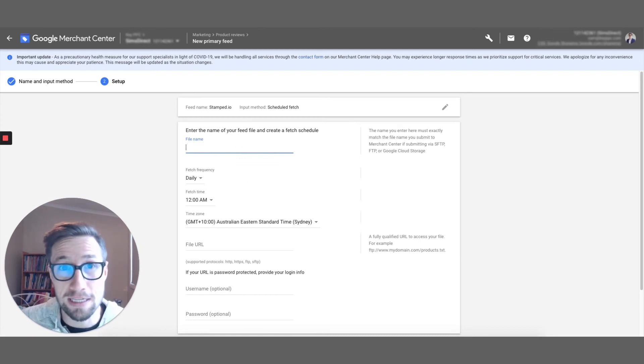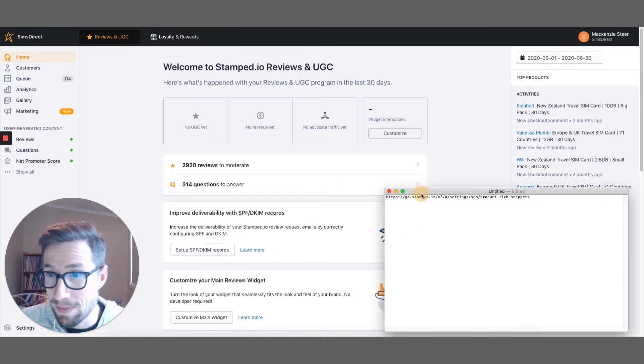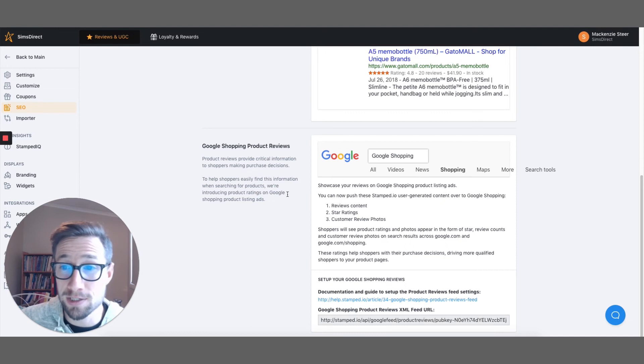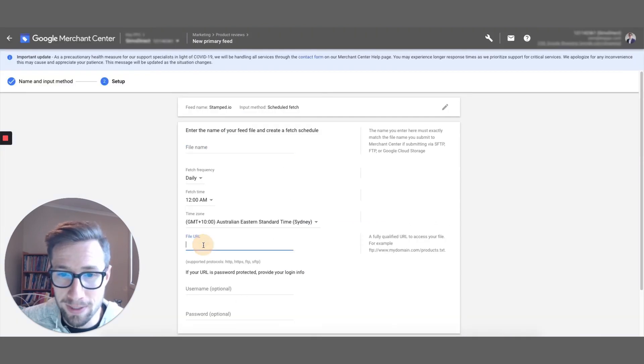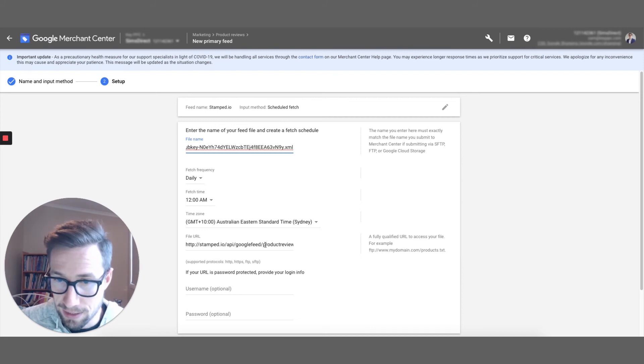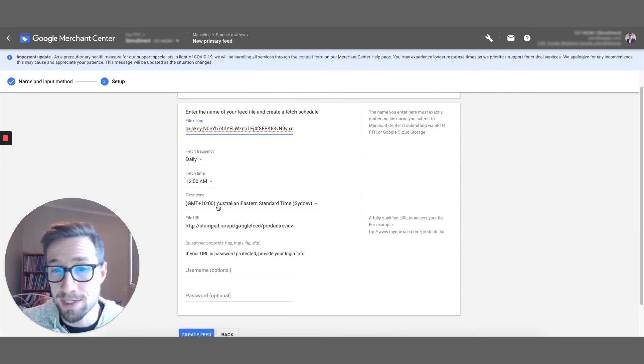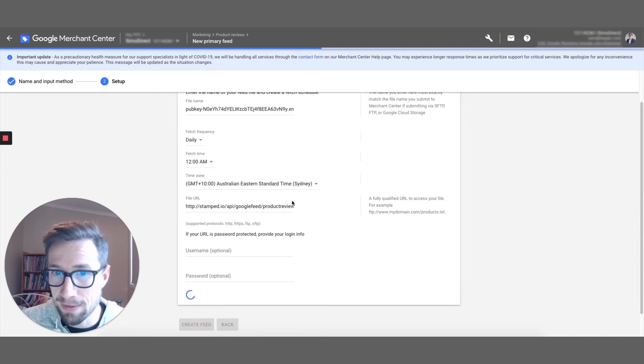For the file name you need to log into stamp.io and go to the URL I'll put in my blog post. It opens the settings in the SEO section, and you can scroll down to Google Shopping. If you've upgraded to the plan, you'll be able to access the Google Shopping reviews feed URL — it's an XML file. The file name is going to be the pub key followed by .xml — copy that last bit of text. Set the fetch frequency to daily at 12 a.m., leave the other fields blank, and then click Create Feed.